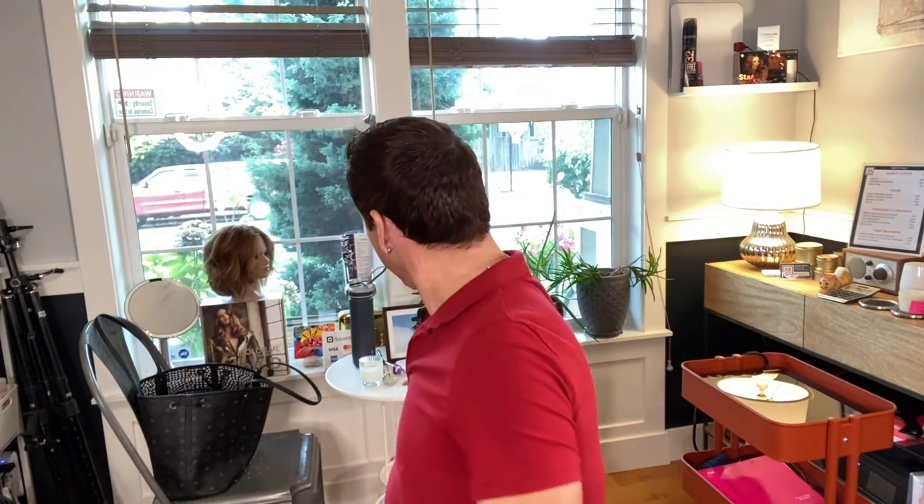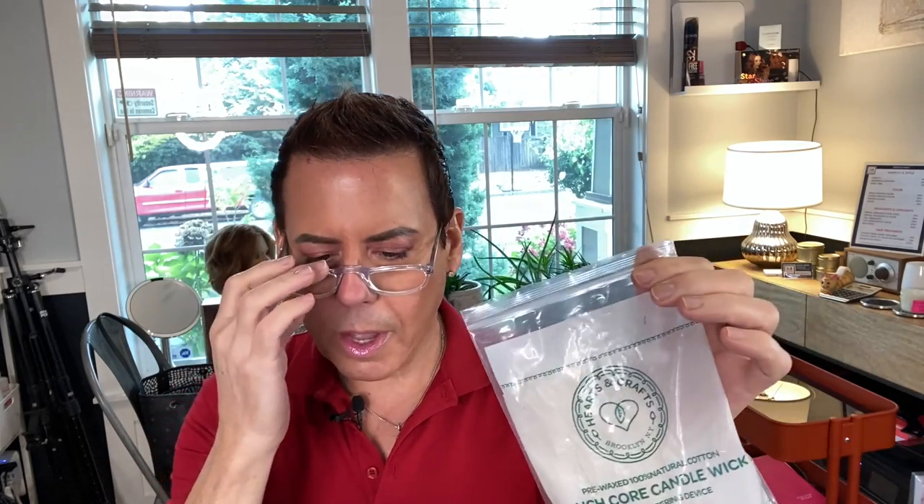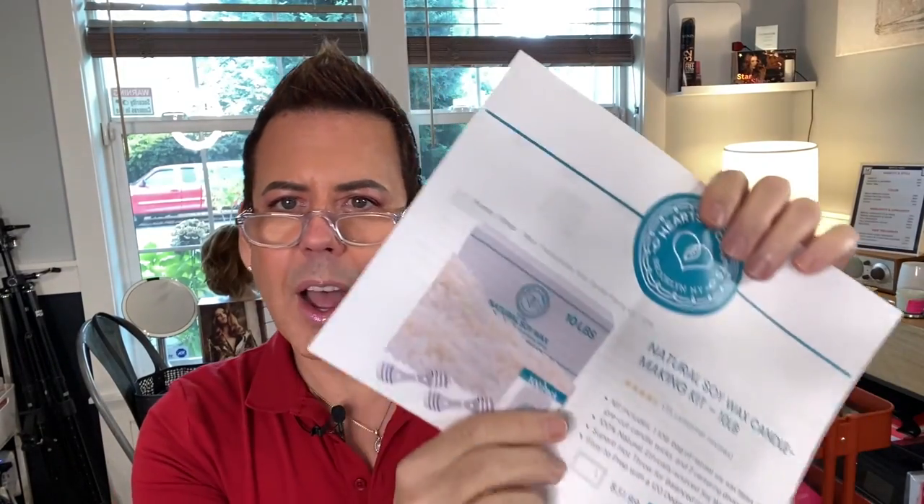So guys, I just wanted to tell you I went and did a Google search on that soy wax I got from Amazon. Let me just put my glasses on — actually let me go get my reading glasses, I'll be right back. Okay so I have my glasses now. I was looking — I did a Google search on CW6 and nothing really came up, and then I went to the website heartscraft.com and that's where I found all the information regarding this product.